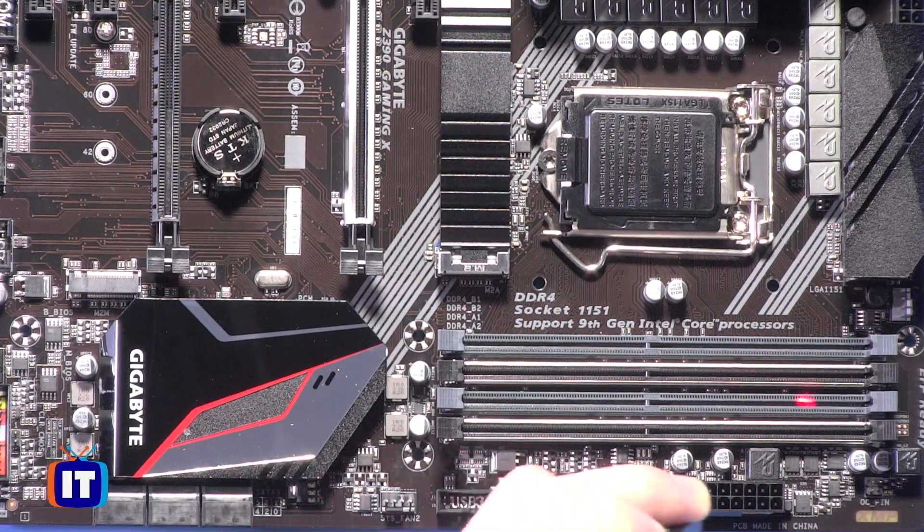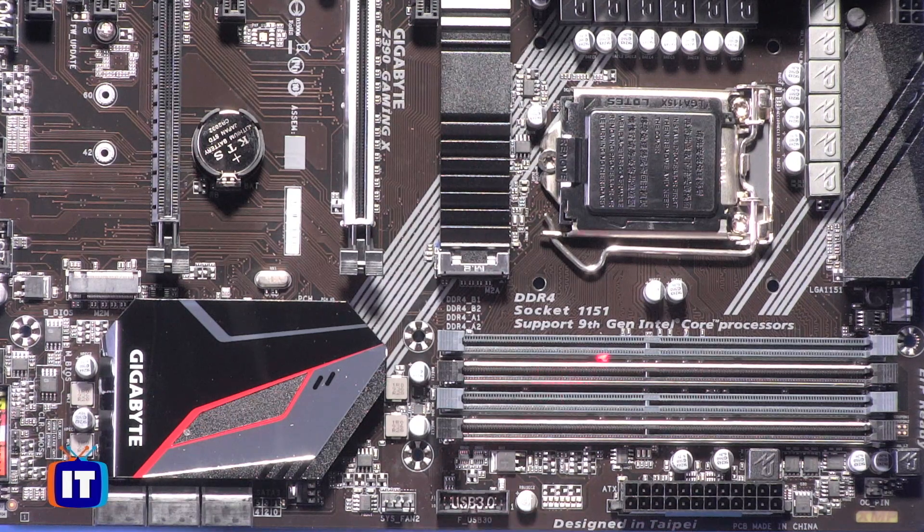Down here we have our DIMM slots — that's where we're going to install our DDR4 system memory or DDR4 RAM. Along the bottom, we have our 24-pin ATX power connector. We also have our USB 3.0 header here, so if we're going to support the USB 3.0 ports, we would make the connection right here. And then, last but not least on this side, we have our second system fan header, as well as the CPU fan.